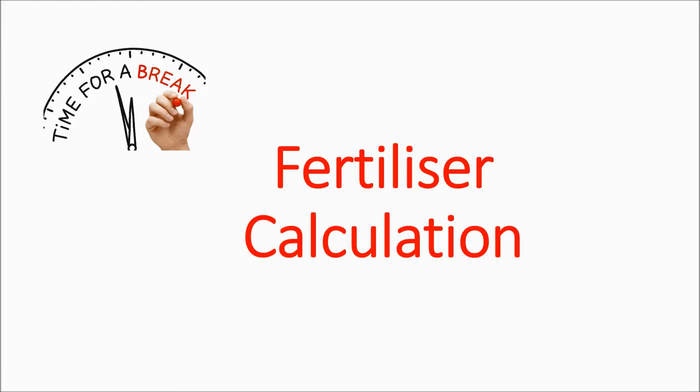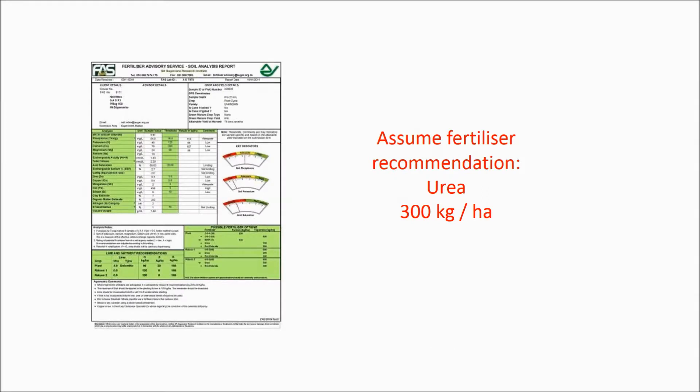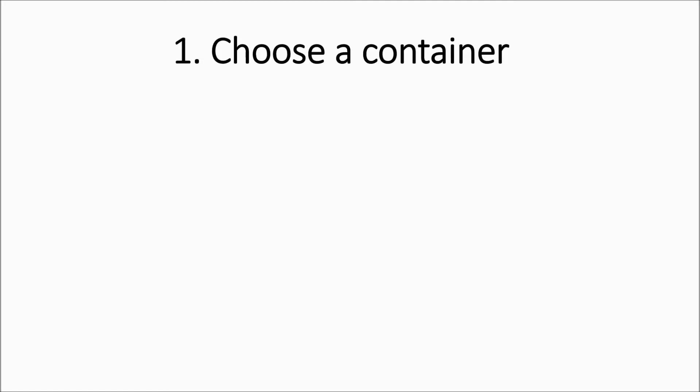We're going to take a break to show you a simple fertilizer calculation that you need to be able to do in order to complete the calibration of the knapsack. This calculation works out the distance that a specific amount of fertilizer must cover in order to comply with the recommended rate per hectare. For purposes of this exercise, let's assume that the fertilizer recommendation is for the application of urea at 300 kilograms per hectare. Step 1 is to choose the container that you will use for the calibration — we've decided to use a 5-liter bucket. The important thing is that it doesn't have to be 5 liters; it can be a container of any size. The calculation will still work — in this case, size does not matter.